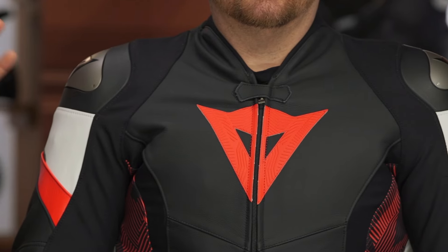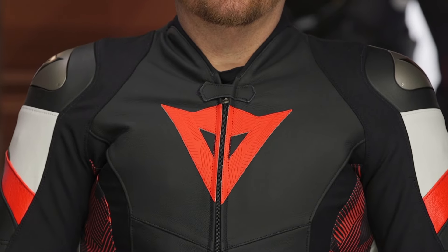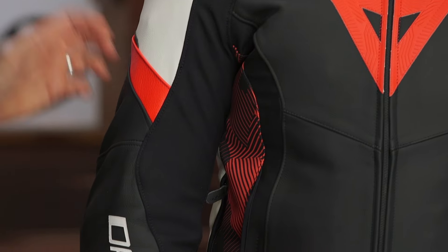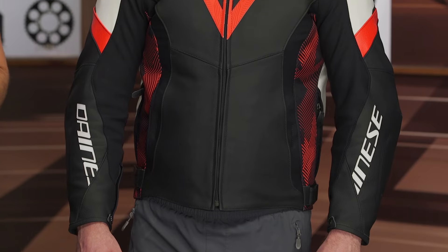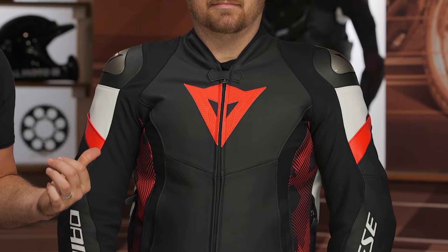Looking at this against other jackets in Dainese's line, this one is coming in around the $750 price point, which is roughly a $70 increase over the previous Avro 4. If you want to take a step up from this, you'd be looking at something like the Super Speed 4. That's going to get you the D-Skin leather, pucks on the elbows and shoulders, and an option for perforation. For around the $750 price point, the Avro 5 gives you that race aggression, but it's probably not full-on race-oriented.